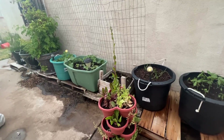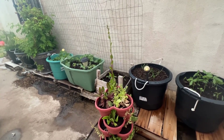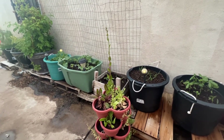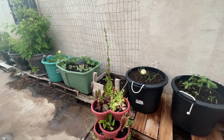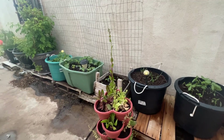Okay guys, so that's my little container garden. I appreciate every comment, every like, every subscribe. I thank you for your time. Thank you for watching, everybody. You have a wonderful evening. Bye bye.